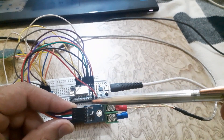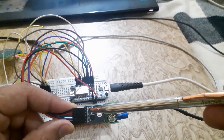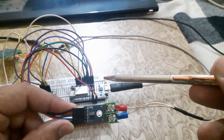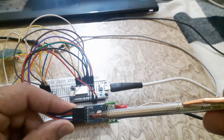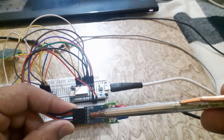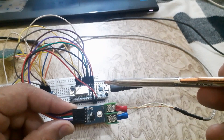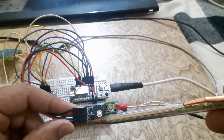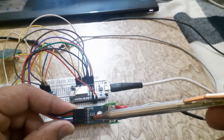Connect the SCK pin of the MAX6675 sensor to the D5 pin of the NodeMCU. Connect the CS pin of the MAX6675 sensor to digital pin D6 of the NodeMCU. Connect the SO pin of the MAX6675 sensor to the D7 pin of the NodeMCU.